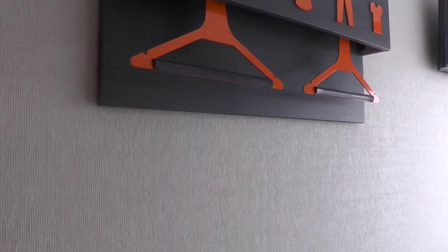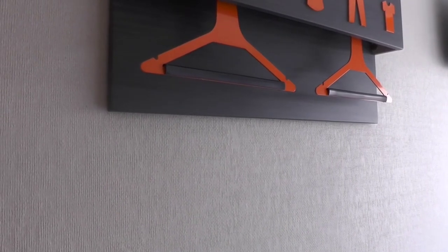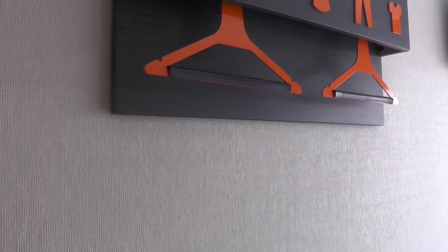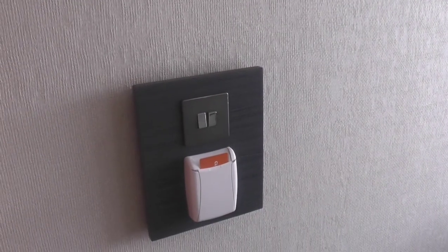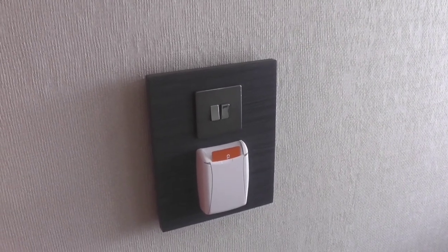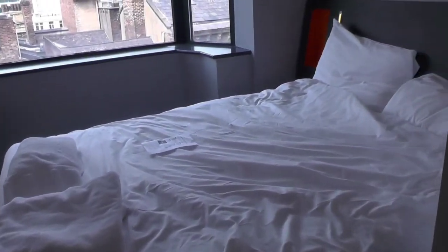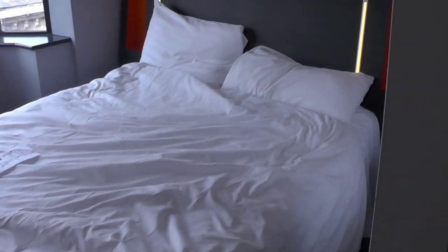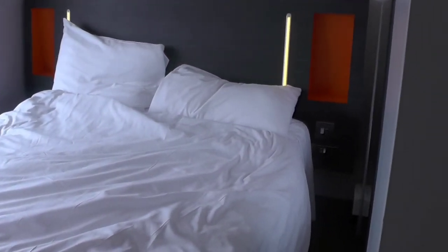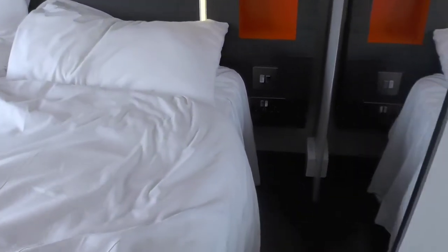As we come out of the room, we have this place where you hang your jacket or jumper. Down here we have a card slot where you pop your card in to turn the lights on. As we turn round, we have the bed — a big double bed — with two side lights and four plug sockets on each side, right down there.